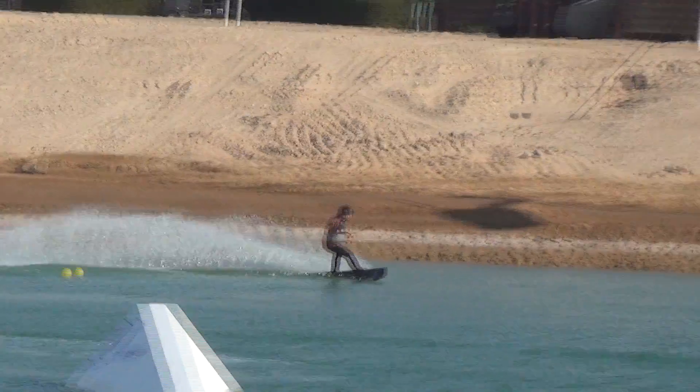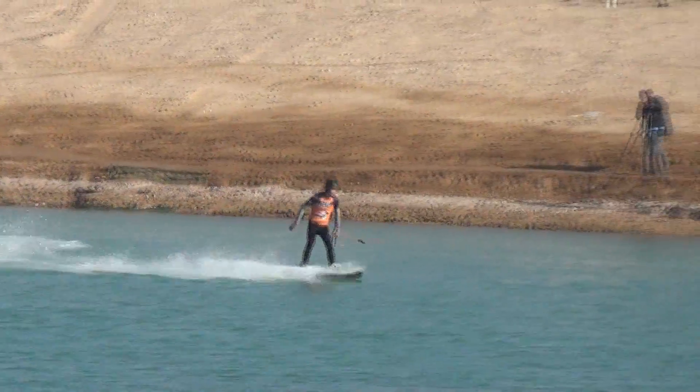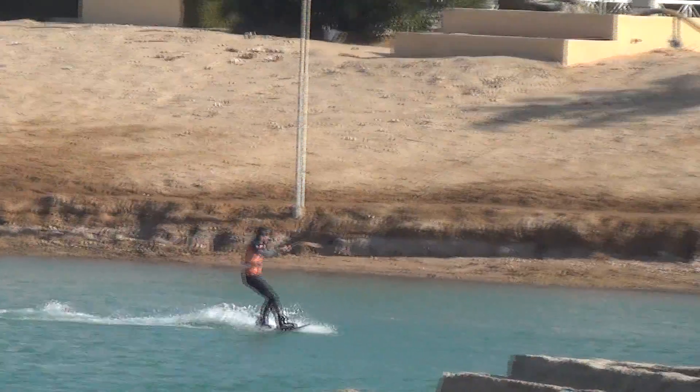Then a big toe-side rail into the corner, showing he's got that toe-side ability too, straight into that right for a roll to revert.